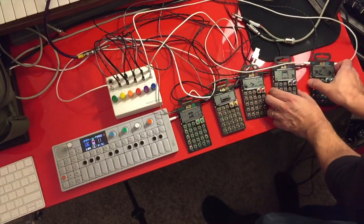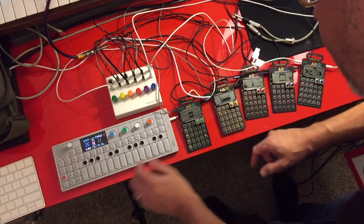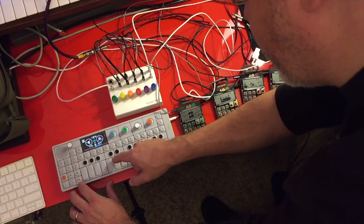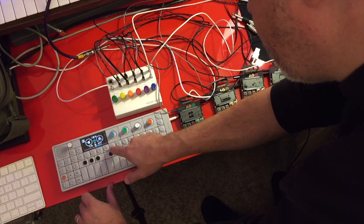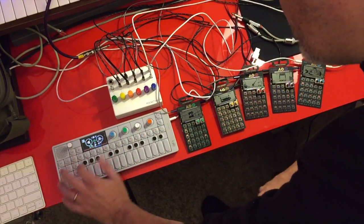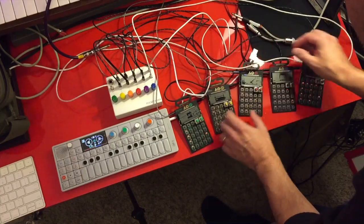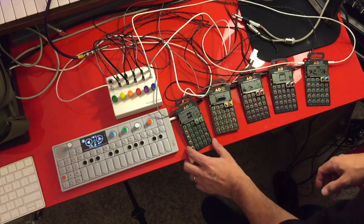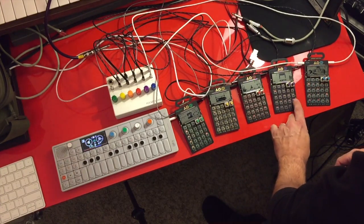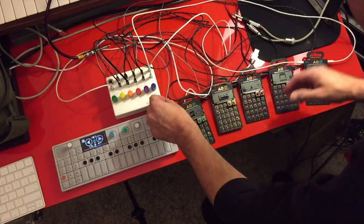With each of the pocket operators, we want to verify they're on SY2. In the OP-1, I want to make sure I've got a good clean loop — navigating through the tape, placing the end cursor right on the exact timecode of the loop. For the rest of the pocket operators, we'll hit stop and then play on each, so they're primed and ready to go as soon as they receive a sync signal.